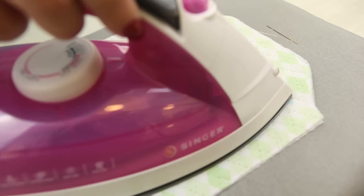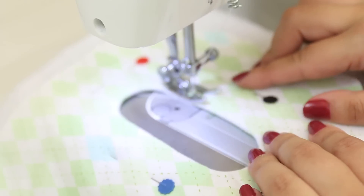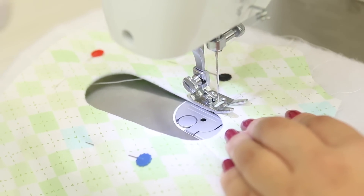Passe a peça e quilte se necessário. Alfinete ao redor do círculo e leve novamente para a máquina para dar um acabamento mais bonito na alça.